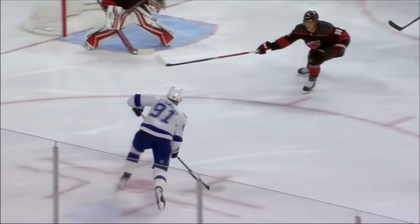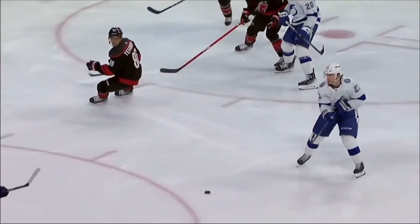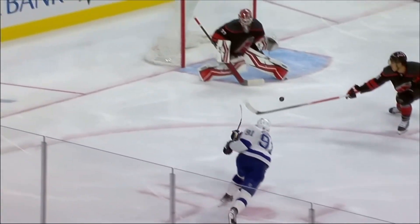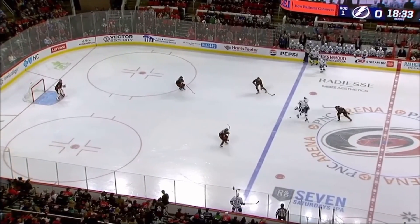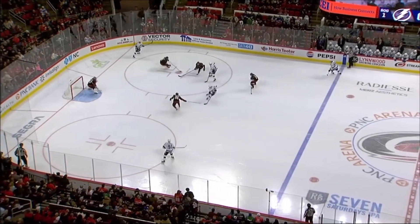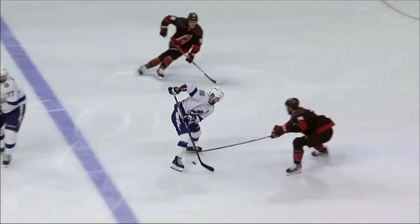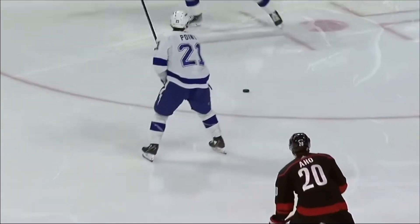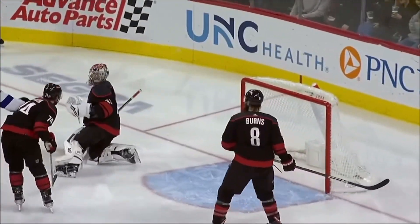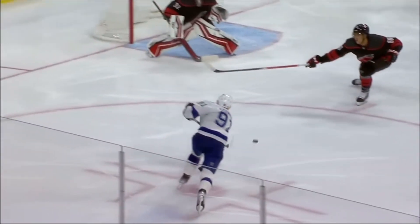The only thing Ranta could have done to make the save, in my opinion, was get some more depth. It looks like the puck hit his shoulder and kept going into the net, and if he was a little bit further out it would have hit his shoulder and been a save instead of just catching a piece of his shoulder on the way in. This is, of course, easier said than done — getting depth in that situation is hard because you can see he tried, but there just wasn't enough time. This clip is to show you that as goalies, sometimes we have no chance no matter what we do, so sometimes you just can't feel bad.